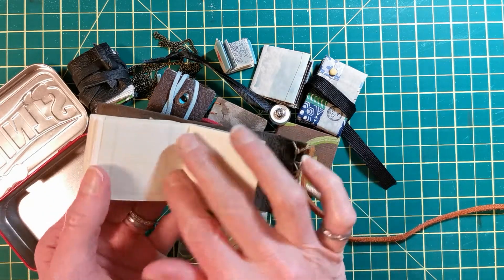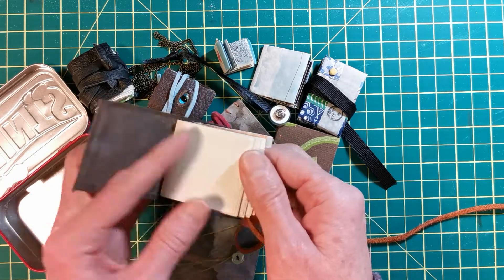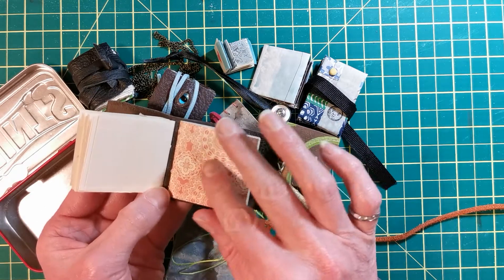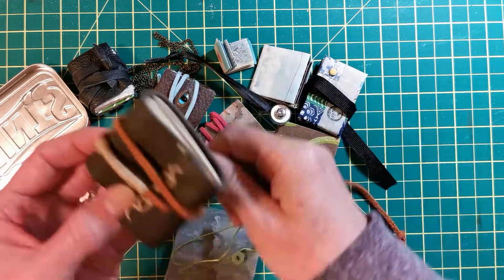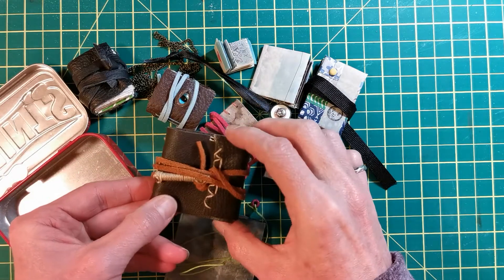It doesn't take away from the simple papers at the beginning of the book, but it just adds a little something without being too crazy. I really like that subtle effect. This uses a suede cord and, as usual, wax linen thread.